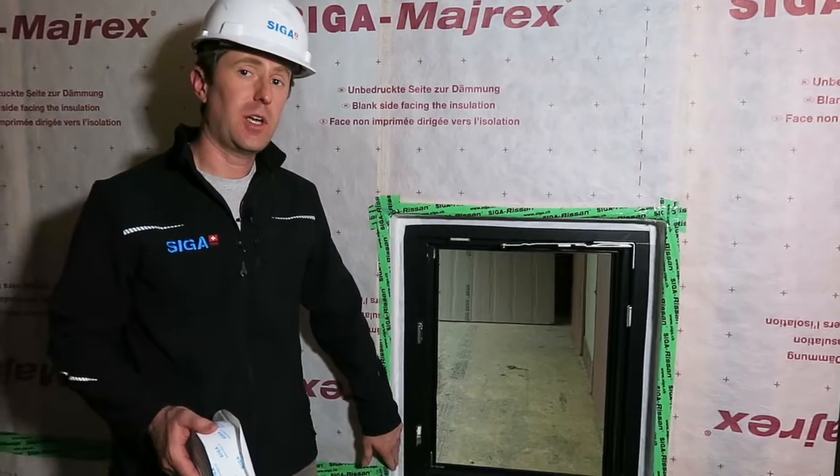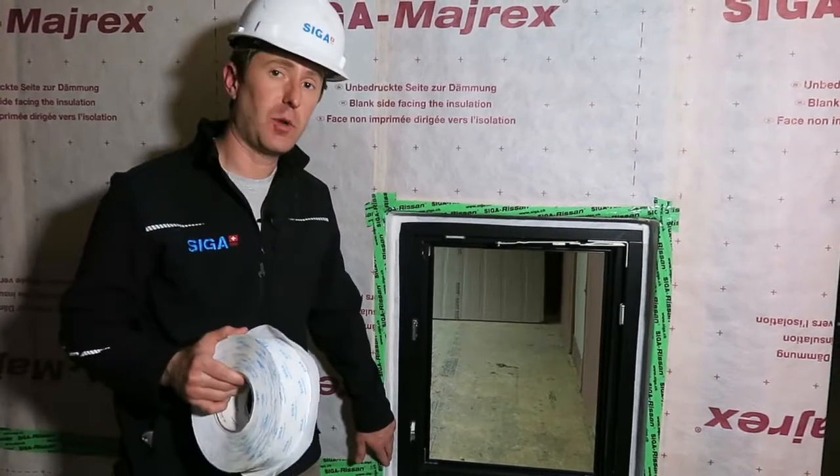So that was air sealing an inset window with Fentrimis 20. Thank you for watching.